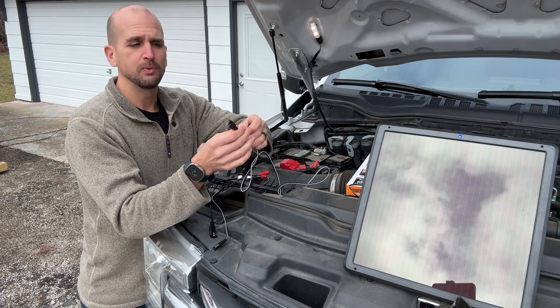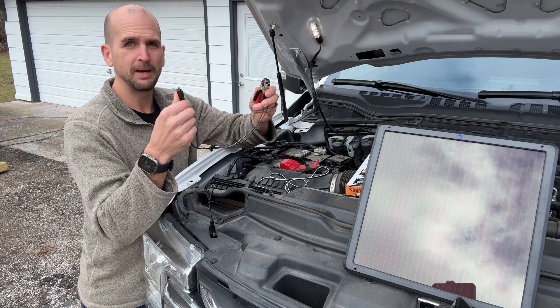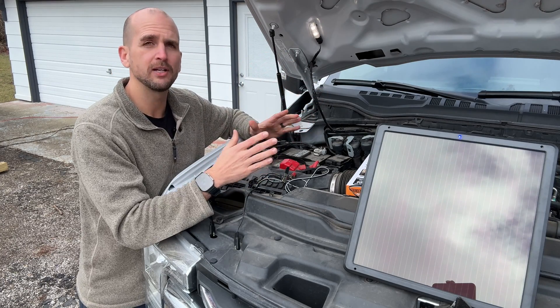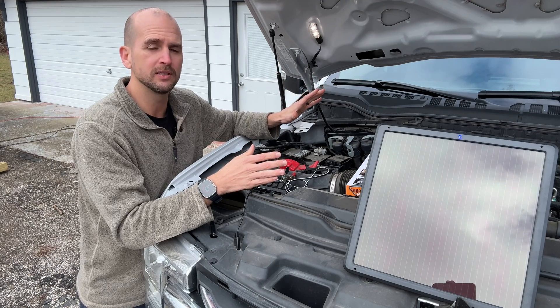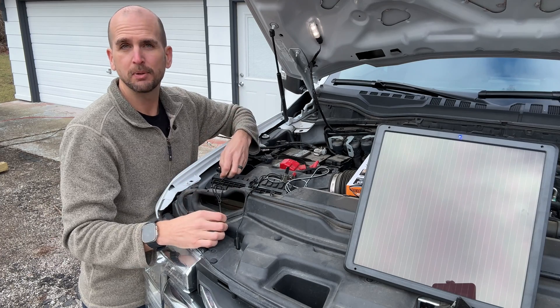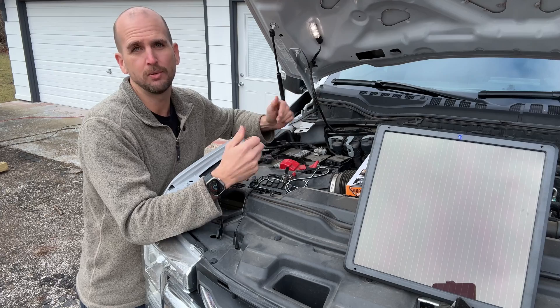This panel comes with a simple SAE connector, and you can either connect it directly to the battery or put it inside your car, which is another cool application. If you had your car sitting for a couple of months, you could put a small solar panel on the dash, connect it to your cigarette lighter, and it would keep your battery in good condition so you don't have to worry about a dead battery when you come back.